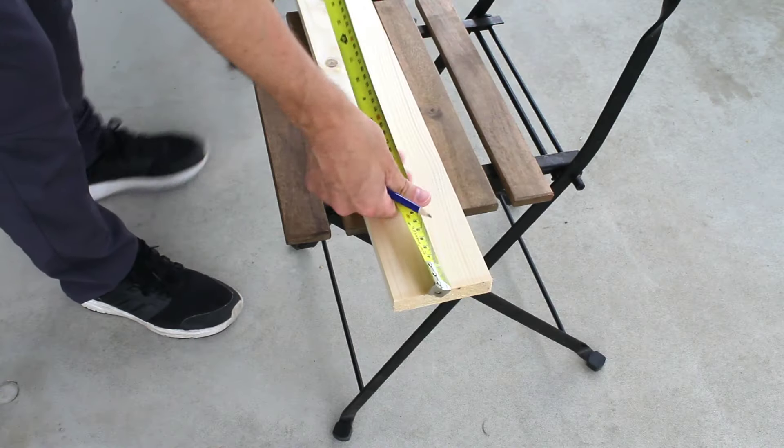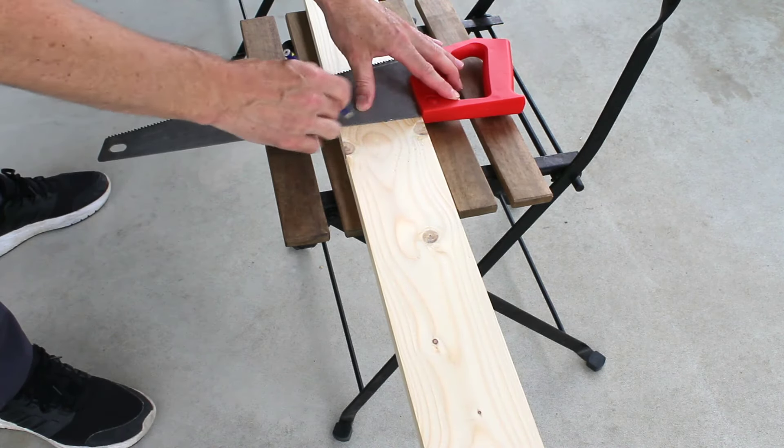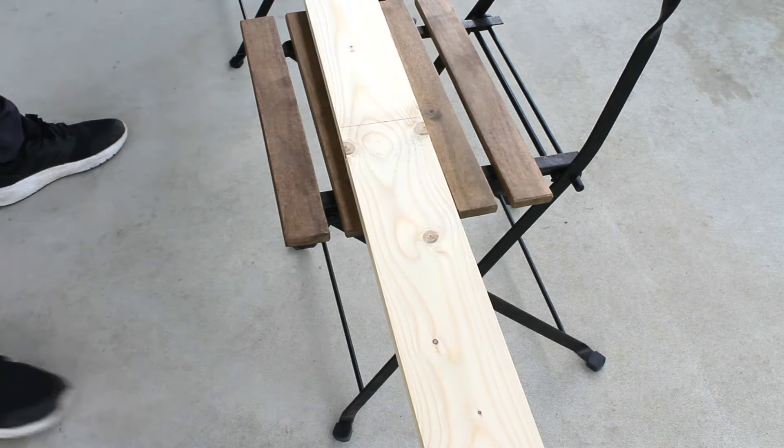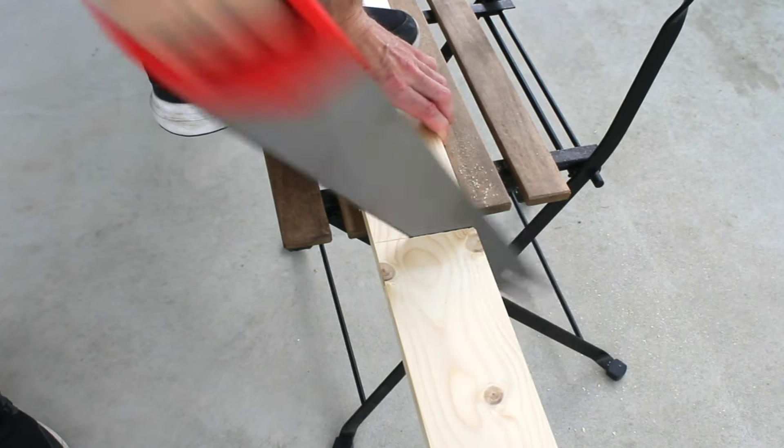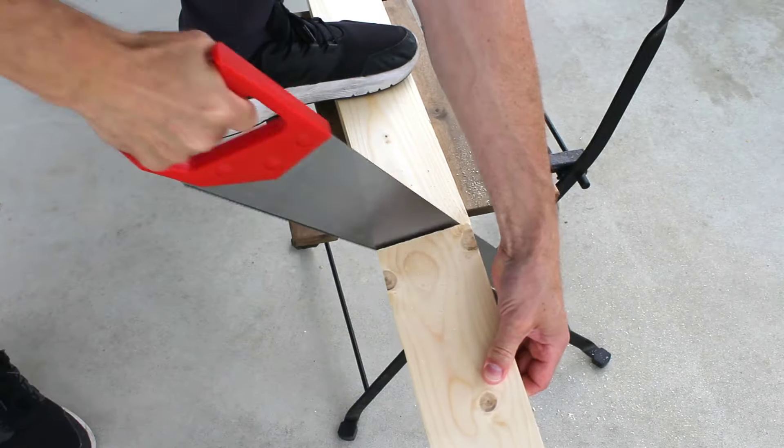To start, I'll measure out and cut most of the wood pieces I'll need for this project right at the get-go. I'll be using spruce wood boards and basic tools, but you can use whatever you choose. Just bear in mind that some wood species are more resilient to weathering than others.